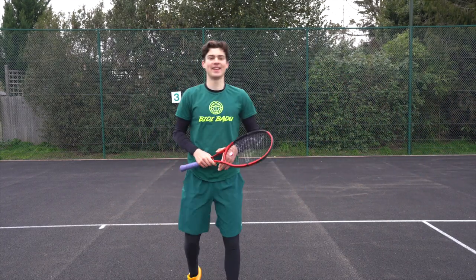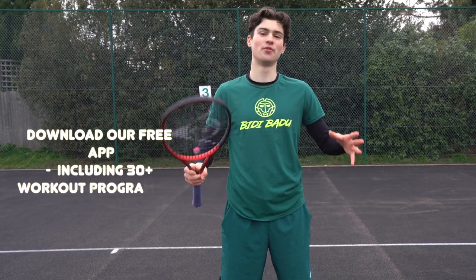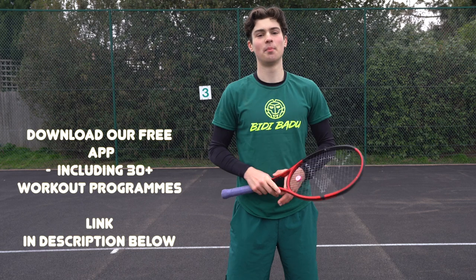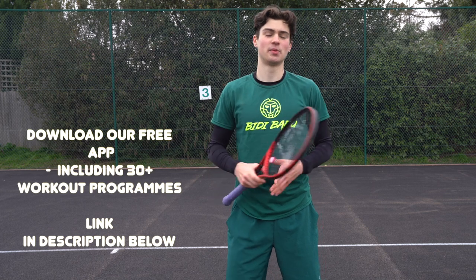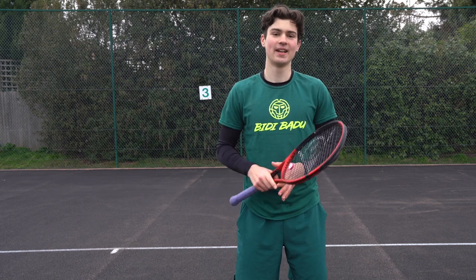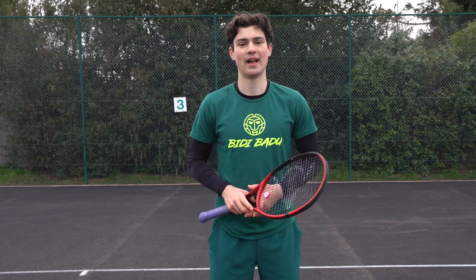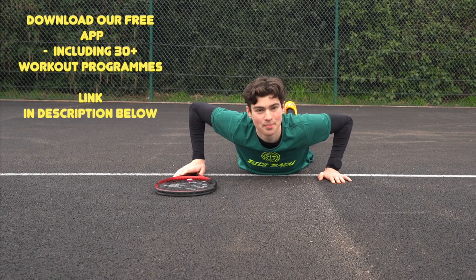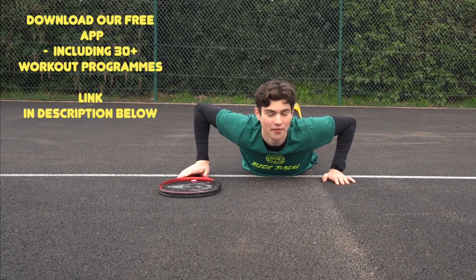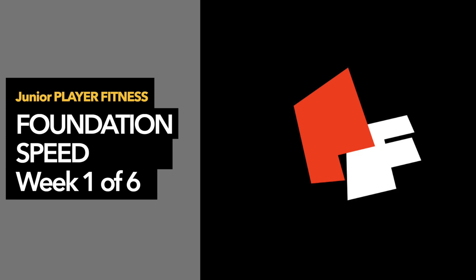Hello everyone, in this video you're getting a sneak peek into our six-week Speed Master Class. It's going to improve not only your speed on court but also your acceleration and deceleration, and you'll be able to do that with balance, which is super important when you're playing tennis. I recommend doing this about three times a week. You can download our free iOS app for the full program — link in the description.